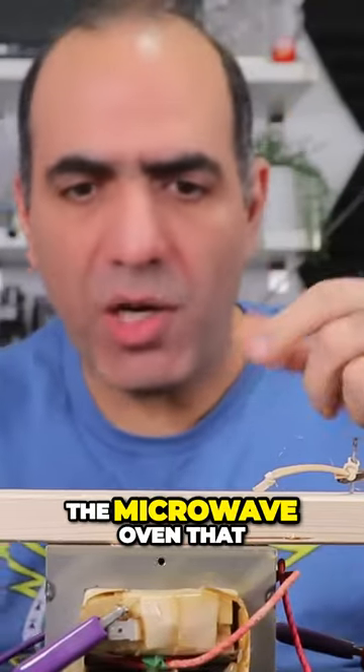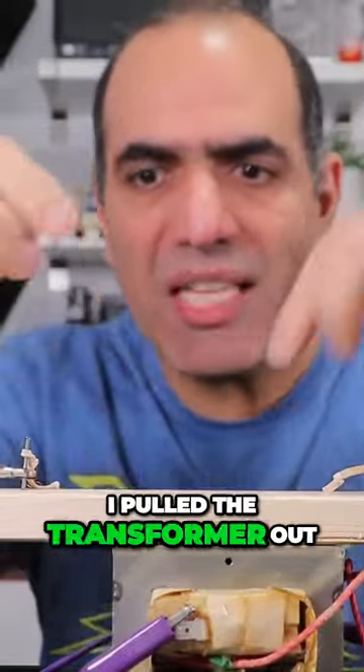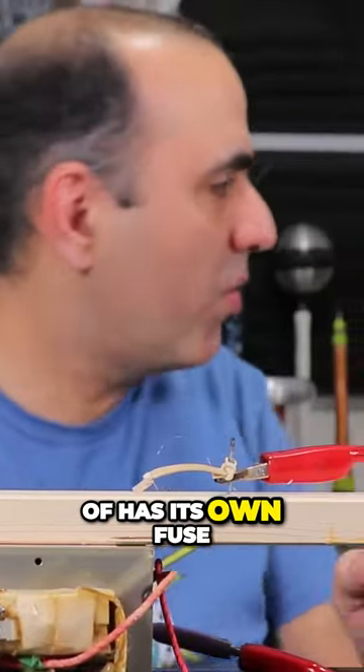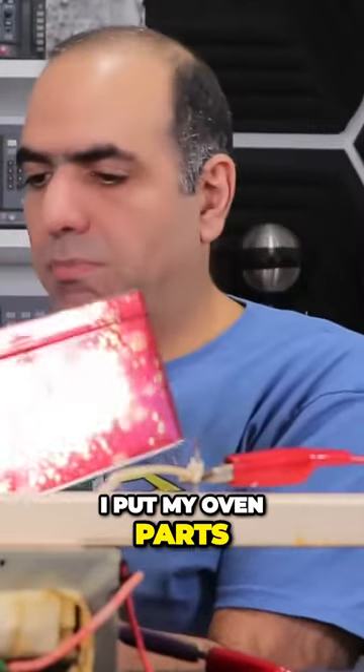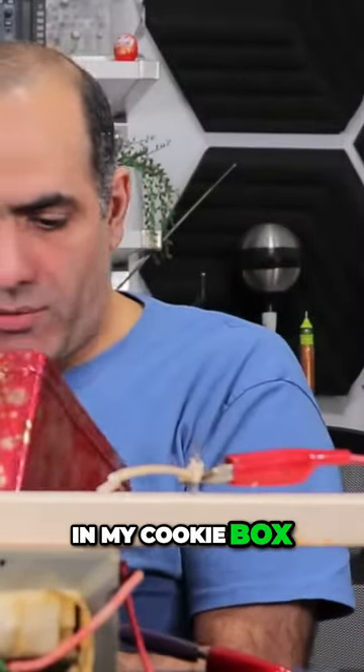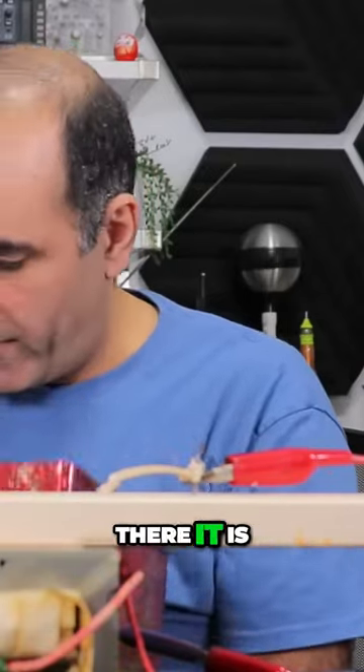In fact, the microwave oven that I pulled the transformer out of has its own fuse. I put my oven parts in my cookie box. Where is the fuse? Oh, there it is.